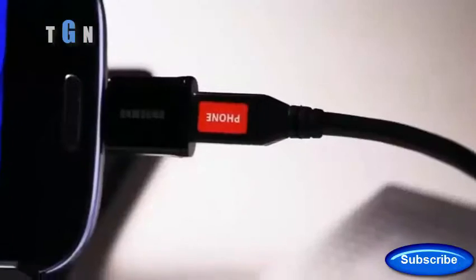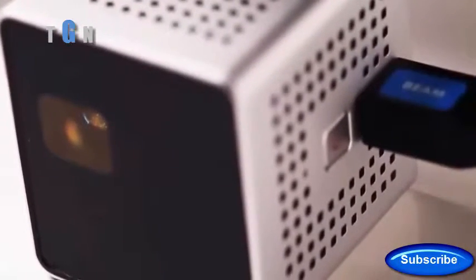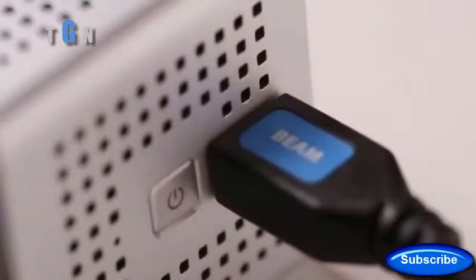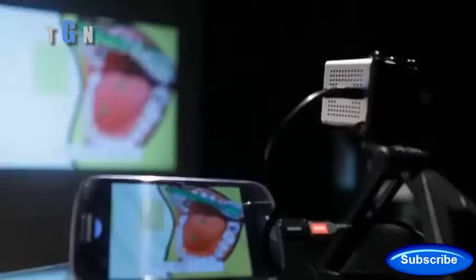Grand and spectacular screen images from a tiny 4.5 centimeter cube. SmartBeam is an incredibly simple to use personal projector that works with your mobile devices. Just press the power button on the right, connect it to your smartphone and you're all ready to go. SmartBeam automatically traces a video from your smartphone and projects it on the screen through the lens in front.